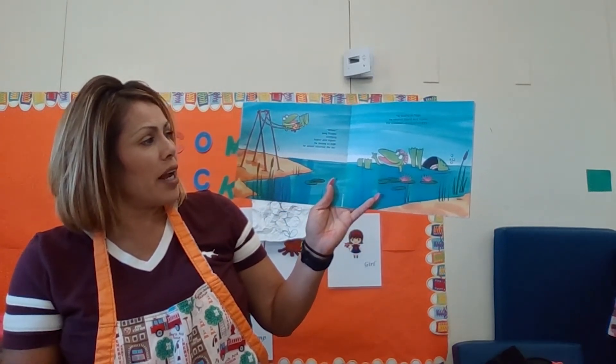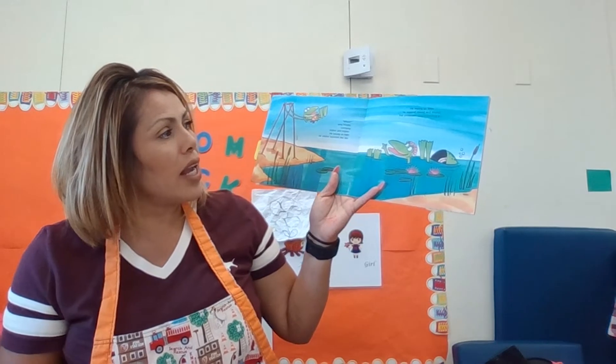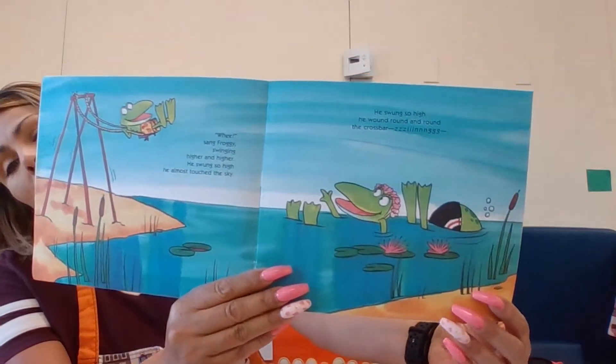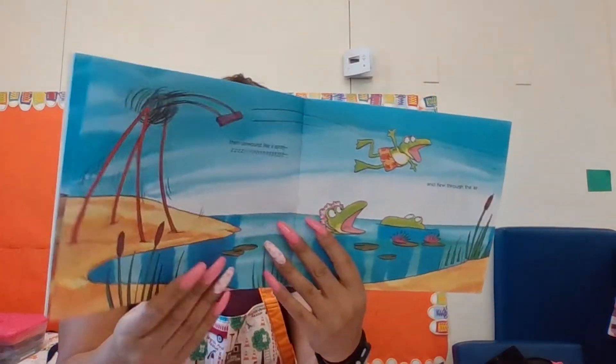Wee, sang Froggy, swinging higher and higher. He swung so high he almost touched the sky. He swung so high he wound around and around the crossbar. Zing! So there he is, swinging while his mom and dad are swimming.